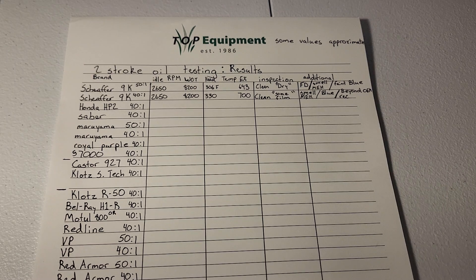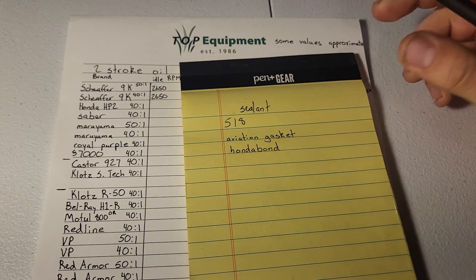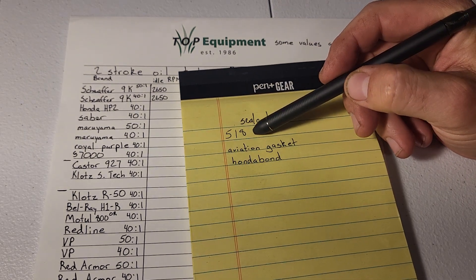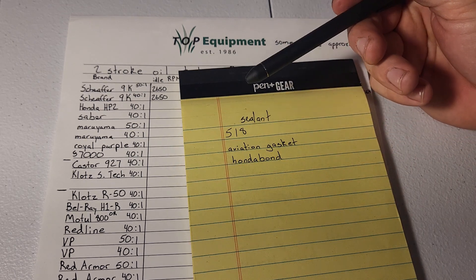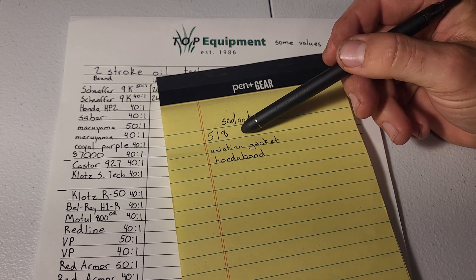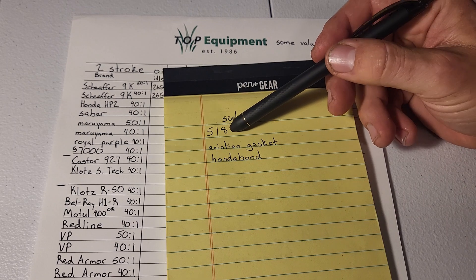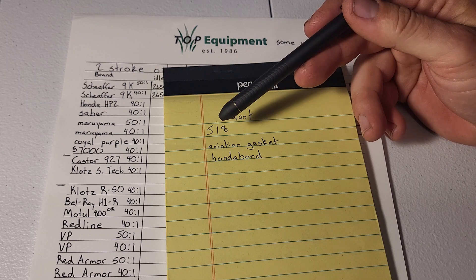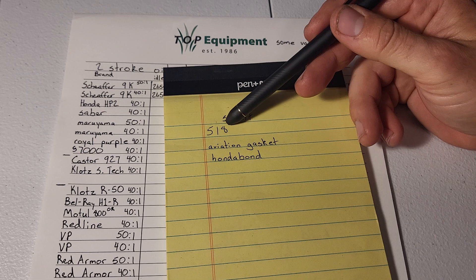I'll address some other questions and concerns. On sealant — we noted some leakage around the base and cylinder on the machine I'm doing testing with. I'm going to try Permatex 518, which is an anaerobic gasket maker I have at the shop. I've just never used it as a base gasket substitute because it can act kind of like glue, which is the reason I've avoided it.